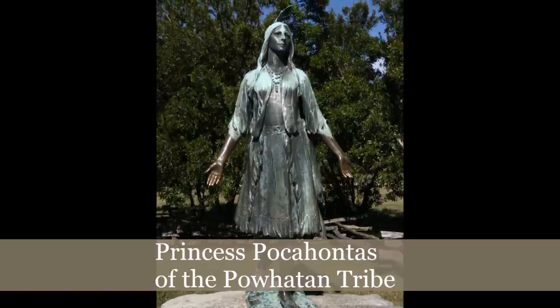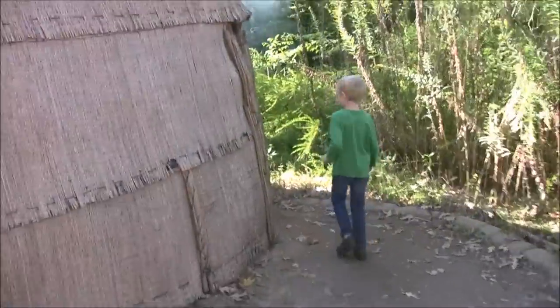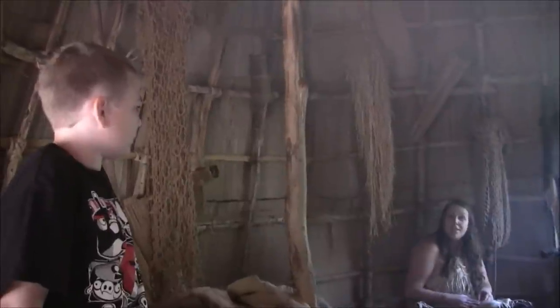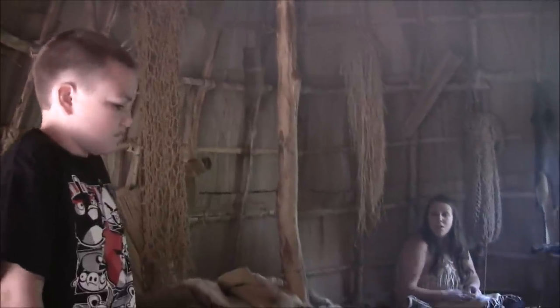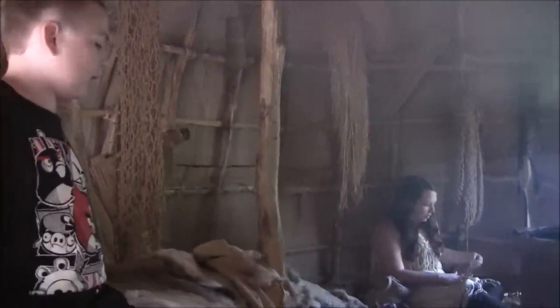We had a chance to see a recreation of a typical Powhatan village. This is the entrance to an Indian dwelling. We took a step inside to see what life was like in one of these buildings. It was very smoky on the inside, because they used fires for warmth and to create smoke to cure the meat they hung from the ceiling. You had to sit down since the smoke rises, and it's hard to breathe when standing up because the fumes from the smoke were getting in your nose.